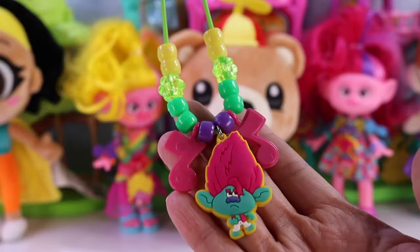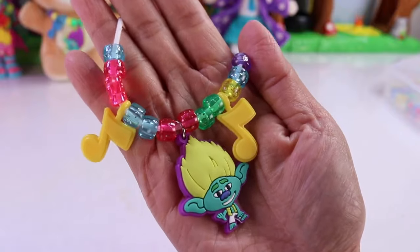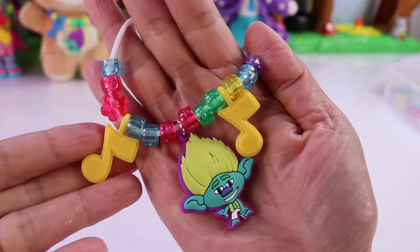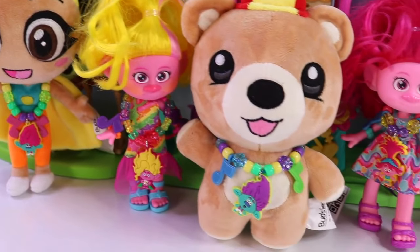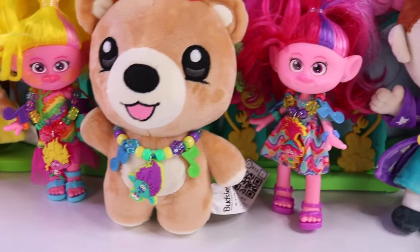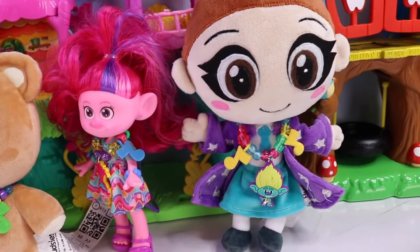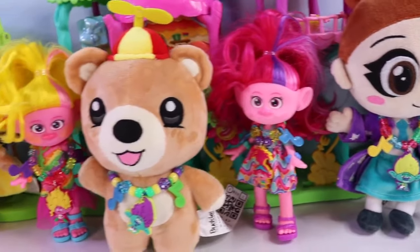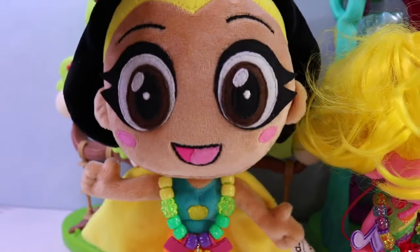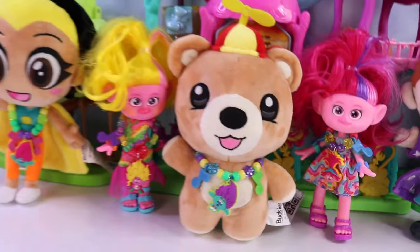Here's the necklace that I made for Super Essie. Oh yeah! And here's the necklace that I made for Wizard Nance. It's super cool! I think so too! Alright besties, thank you so much for joining me and helping me create these super awesome, super adorable Trolls necklaces. I hope you enjoyed this video. See you next time! Remember to stay super duper and spread magic everywhere you go! Bye!